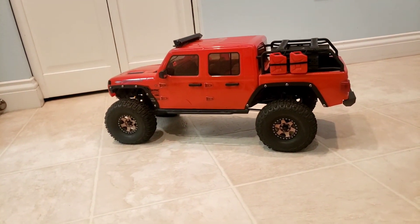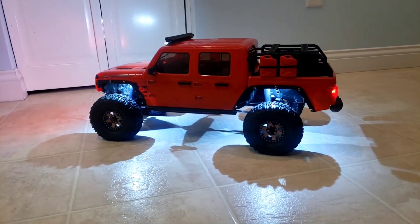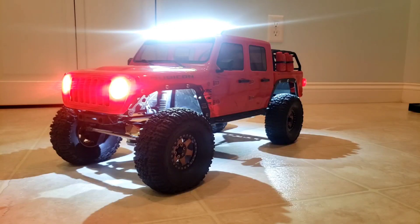I've got a lot of other things set up on this including the lights — headlights, taillights, rock lights. Let me show you the front. This is the front, and the back has both taillights that work.